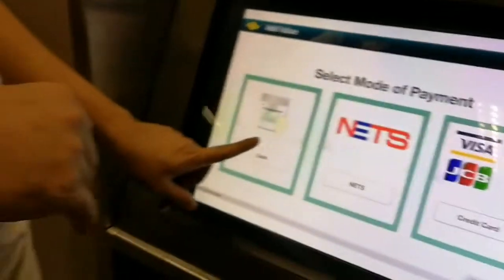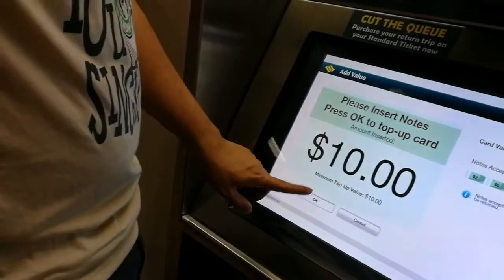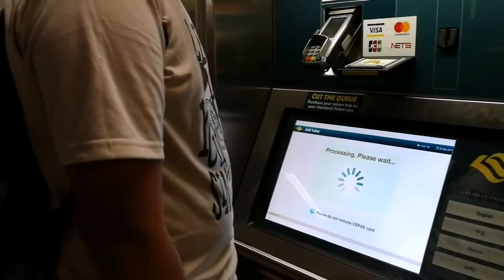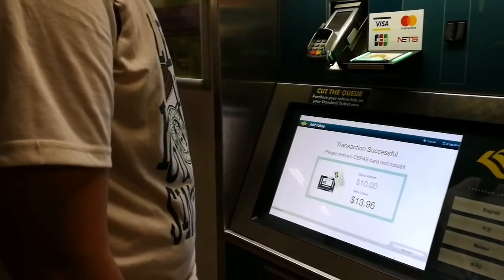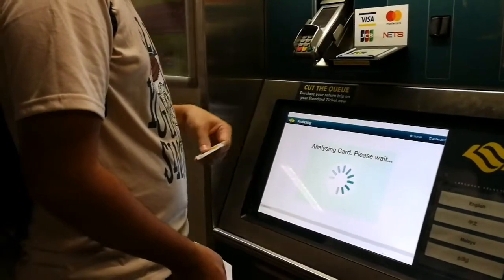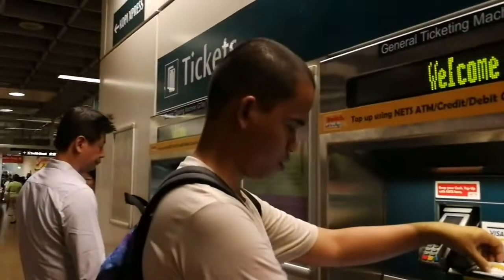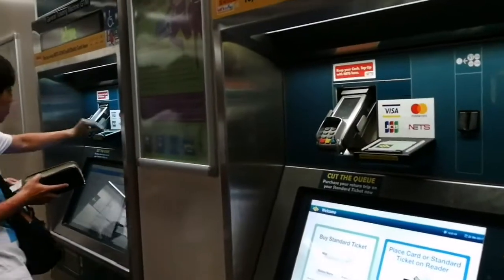And this is the receipt. Here it is. The minimum top-up is 10. Thank you.